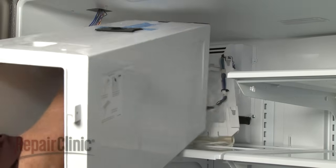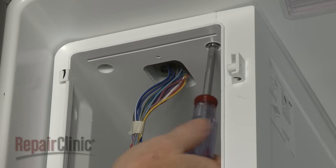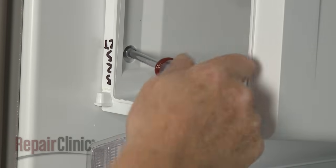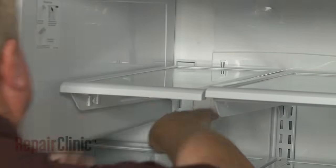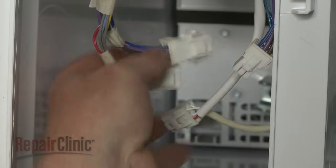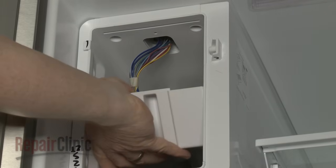Reinstall the ice maker housing by first inserting the ice maker through the rear, then feed the wires through the hole at the top. Fully position the housing and secure it with the mounting screws. Replace the shelving. Realign the ice maker on the mounting studs and push back until the ice maker locks into place. Connect the wire connectors. Realign the wire harness cover and secure it with the screw.